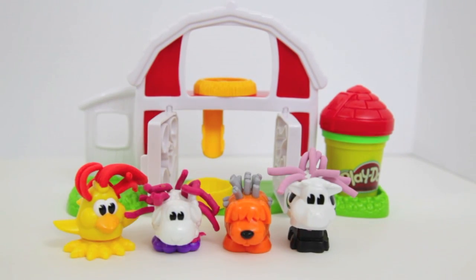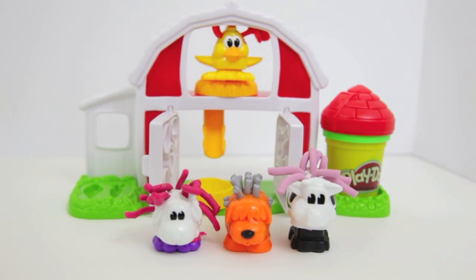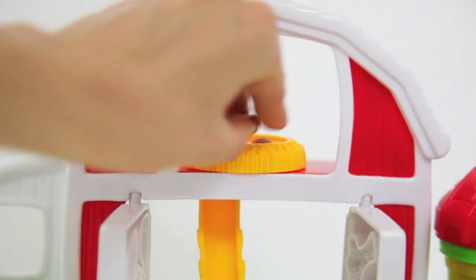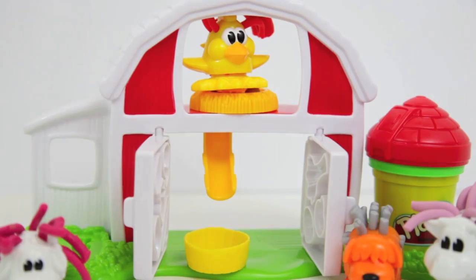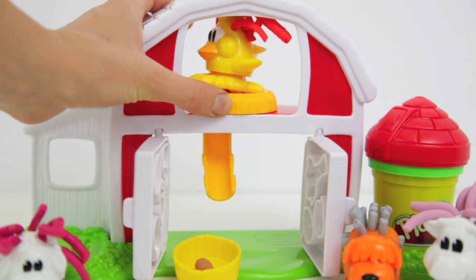Now that our barn animals are finished, let's put the chicken on top of its nest and see if she'll lay any eggs for us. All you have to do is make some oval shaped eggs and place them in the nest, then put the chicken on top. When you spin the nest, the eggs will go down the chute and land in the basket.